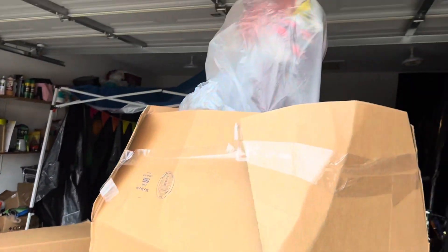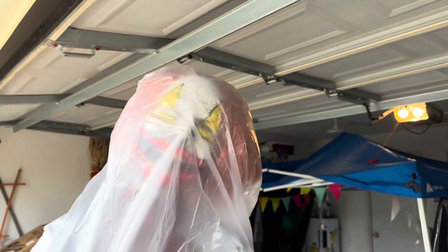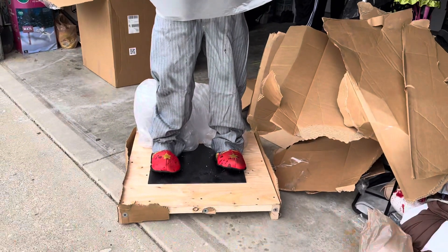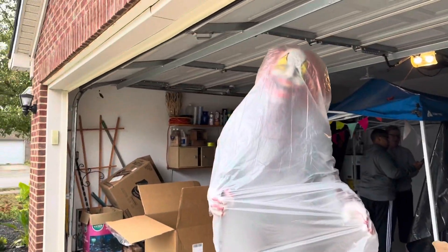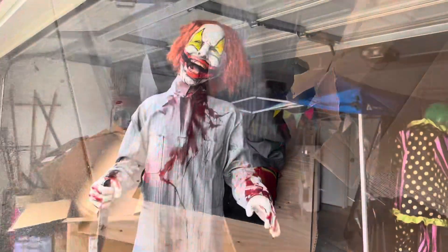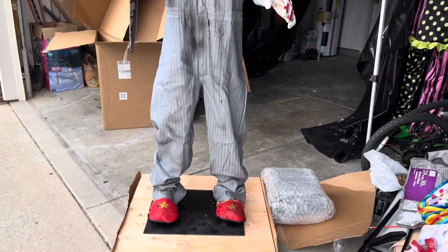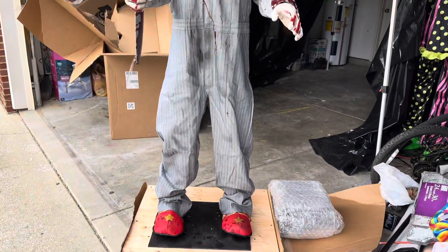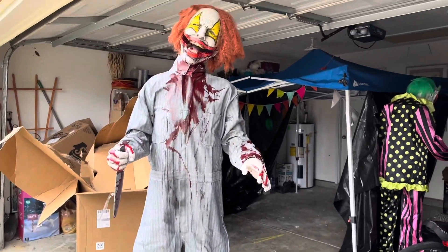I'm gonna cut around here carefully — if I damage it, it's gonna suck. We took the top half off and this is what we're seeing right now. Looks pretty good. For the most part he is out of the packaging, so let's take the plastic off and see how he looks. He looks really cool right now.